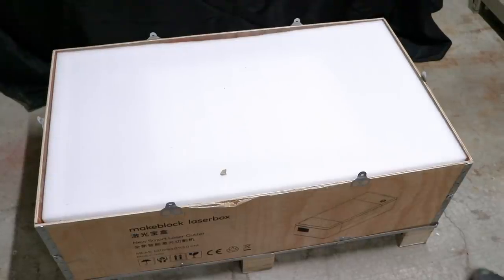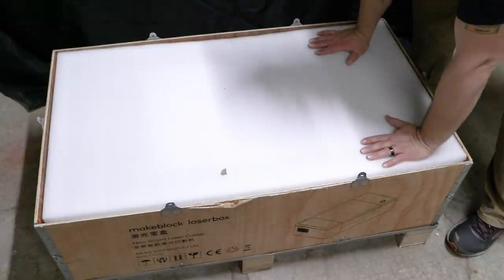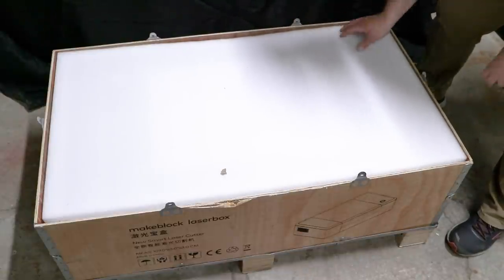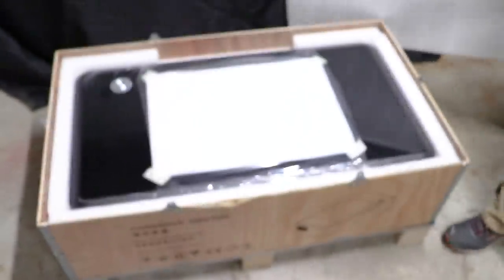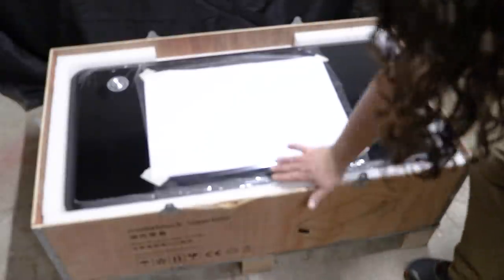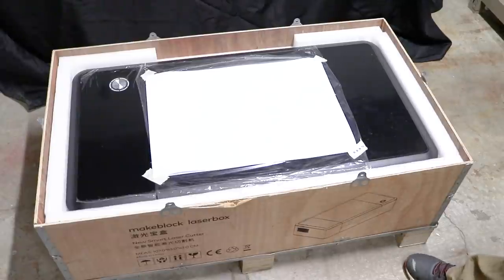I got the crate open and I just wanted to show you how this thing was packaged. It came with a bunch of foam on top. It had a wooden top that flipped down and was secured by these metal tabs. I'm just gonna open it up and that's gonna reveal the laser right underneath. This is sitting backwards — this is the back of the laser, that's the front of the laser.